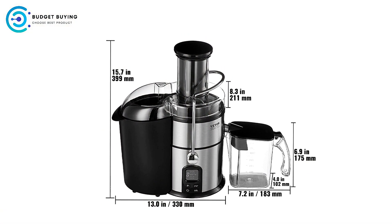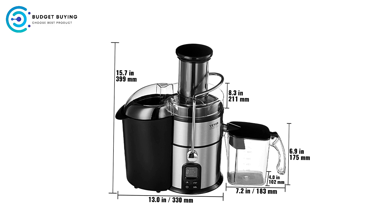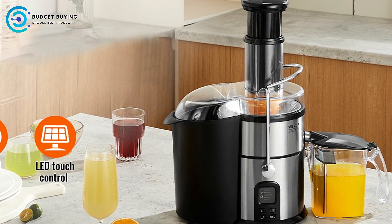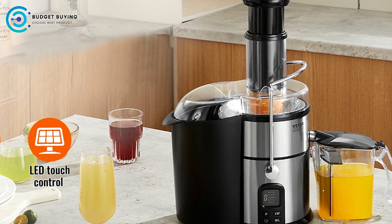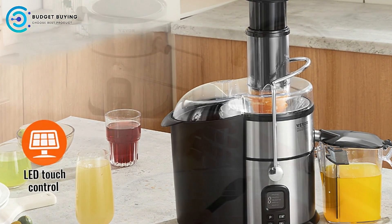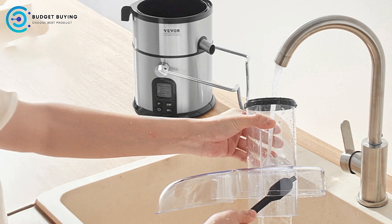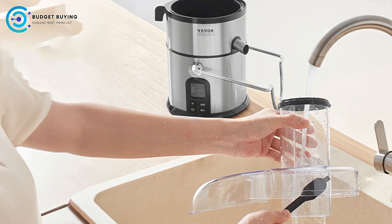Variable Speed Electric Control: The juicer features a user-friendly LED display with 5 speed settings. This variable speed control allows you to tailor the juicing process based on the hardness or softness of the fruits and vegetables being used. Whether you're juicing apples, strawberries, or carrots, you can easily select the appropriate speed for optimal extraction.